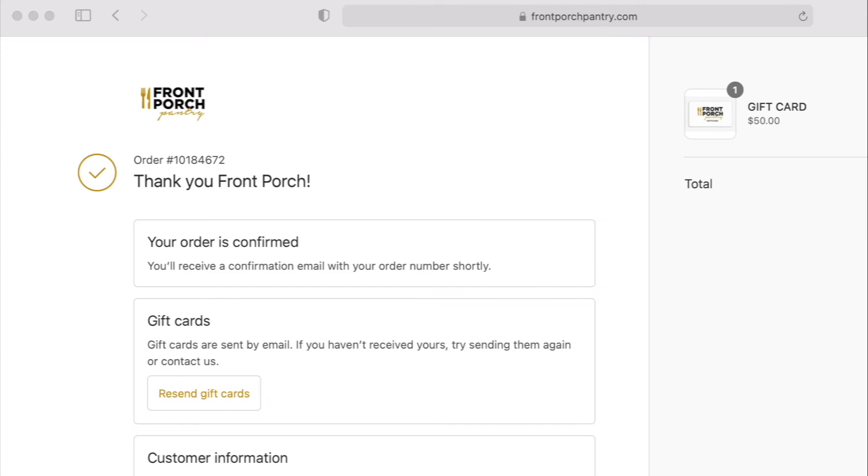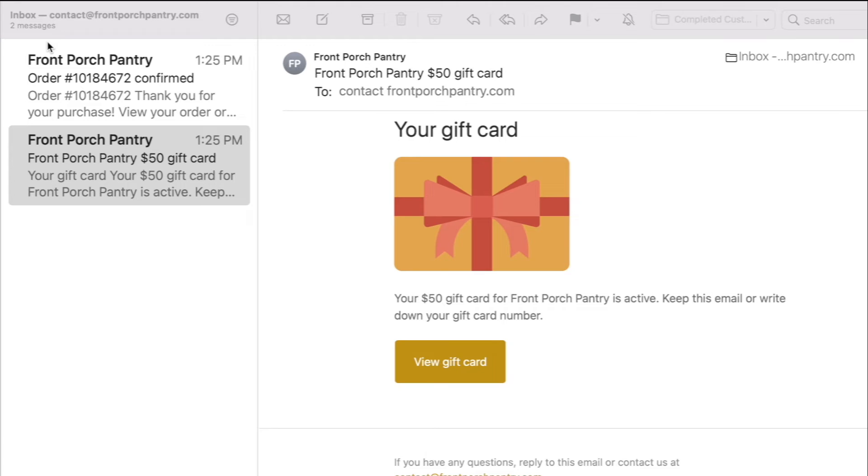Now that your payment was completed, go to your email — the one that you entered during the checkout process. You will have received two emails: one with the gift card and one with the order confirmation.